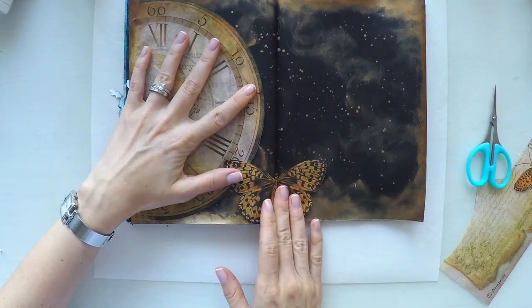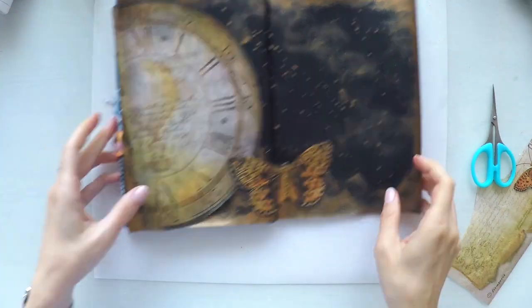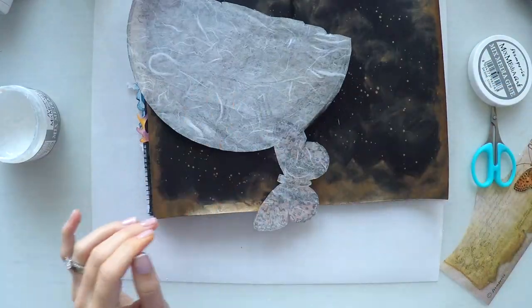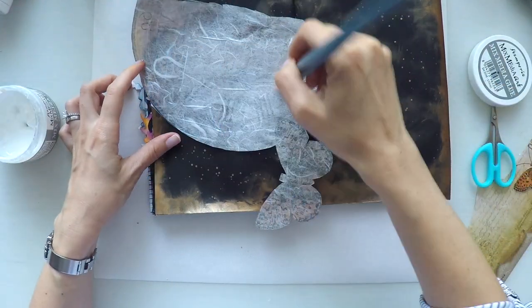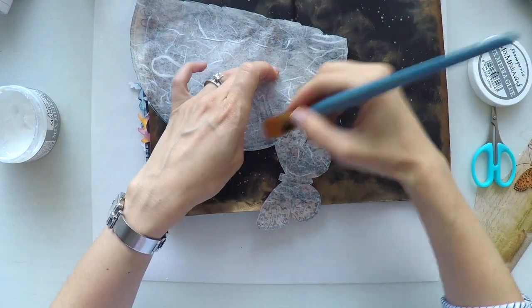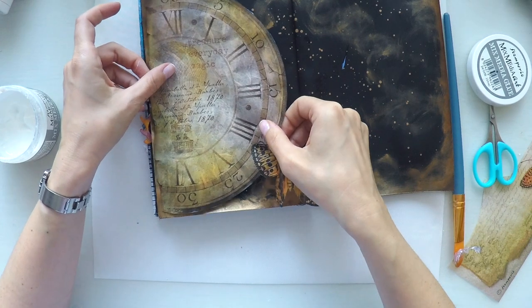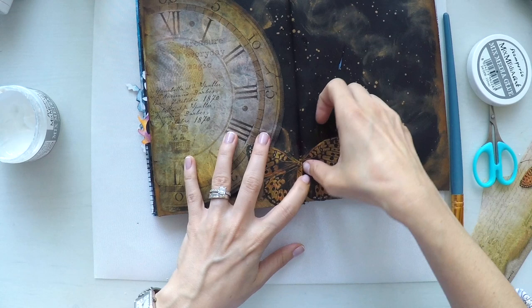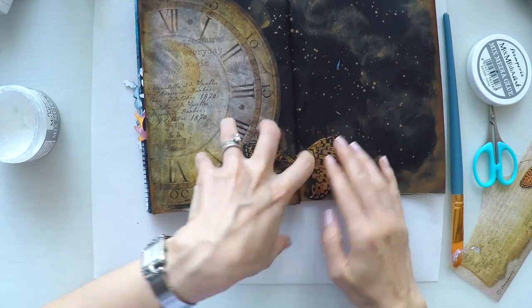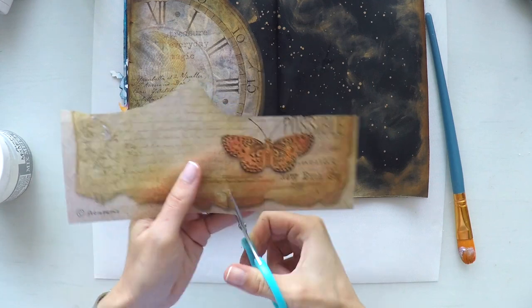I didn't want to bore you with all the cutting, so it's ready now. It fits perfectly to my page, so I'm going to stick it. I'm using my mixed media glue from Stamperia, applying it all over my rice paper to stick it on my page. Rice papers are really inexpensive and give you beautiful details on your projects, so I would really recommend them.